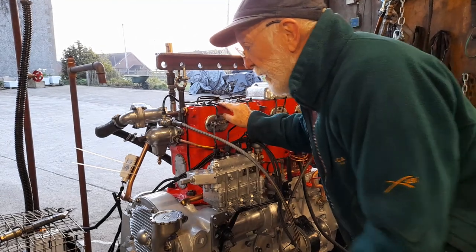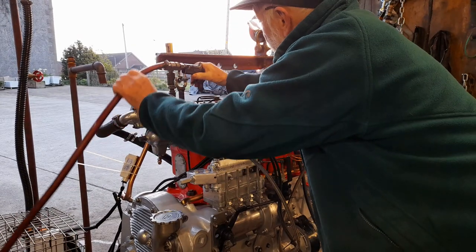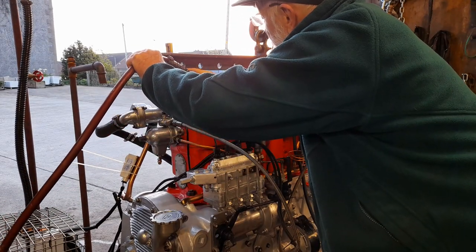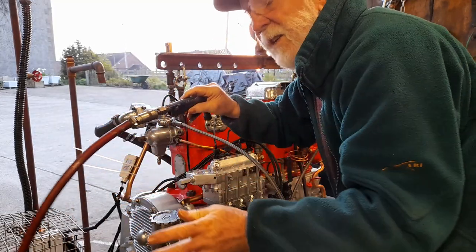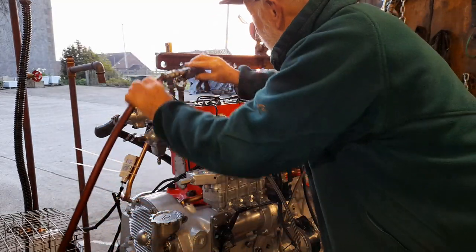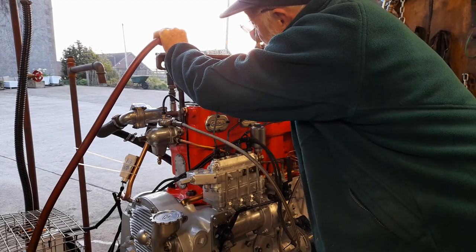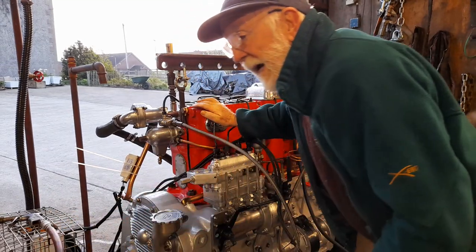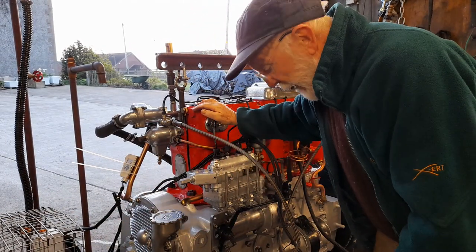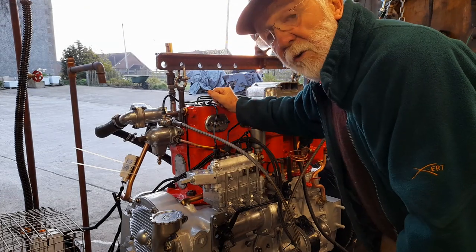Our standard approach here is we simply take the airline and put it on the hole here like this and give it a blast of air. Just simply put the airline on there and give that a good blast of air down through that hole. If you don't have an airline, you can buy canisters of compressed air that will do the same job.